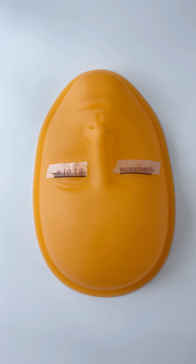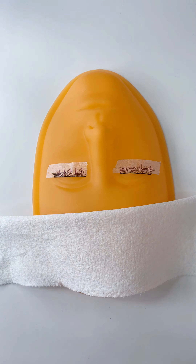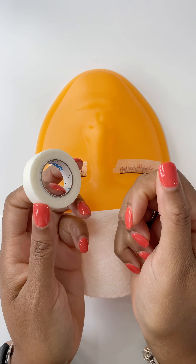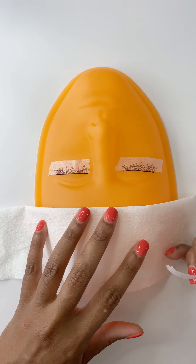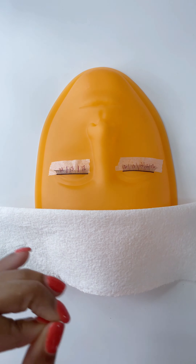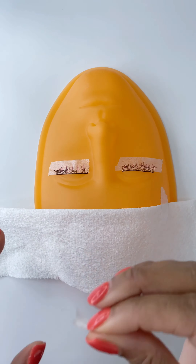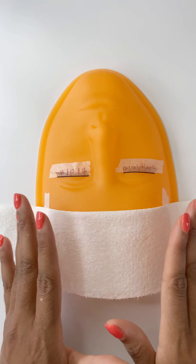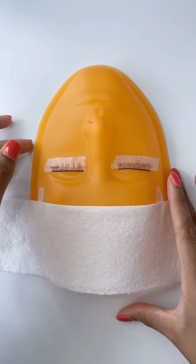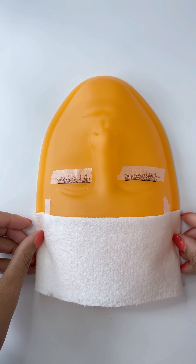Before I start the service, I always take a piece of paper towel and tape it to my client's forehead. Resting your hands on her forehead is a must for stability, and that is going to be the only skin-to-skin contact that you'll have. As new technicians, you may drop lashes periodically on her forehead, or your client may have sweaty or oily skin, so you just don't want that skin-to-skin contact. Go ahead and put a piece of paper towel over your client's forehead.